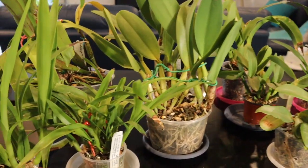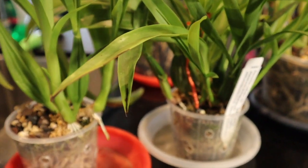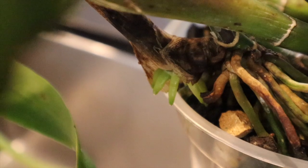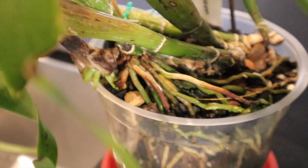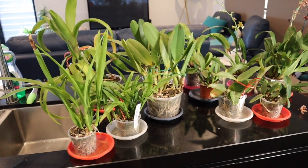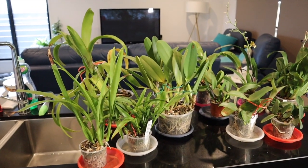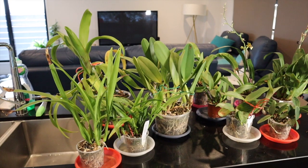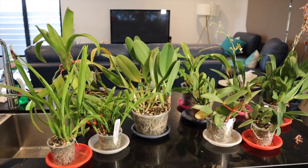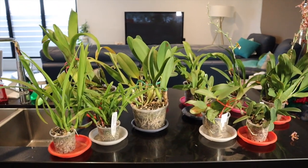You will see that a lot of these guys have roots which are now growing over the edge of the pots and that is just not ideal for me. I obviously struggle as it is in my hot summers to keep on top of hydration, so a lot of those roots that are becoming aerial will not get hydration unless they're going into the pots. Along with that, they're a lot more prone to breaking if they're not growing into the medium.